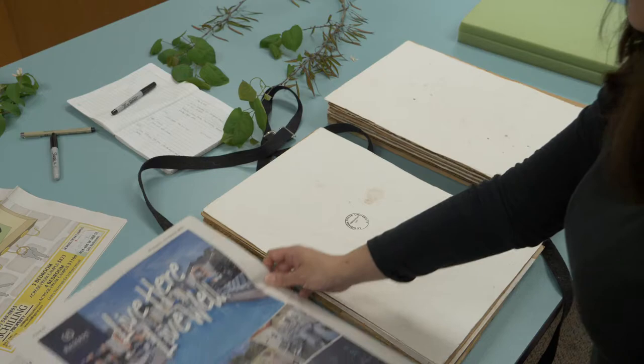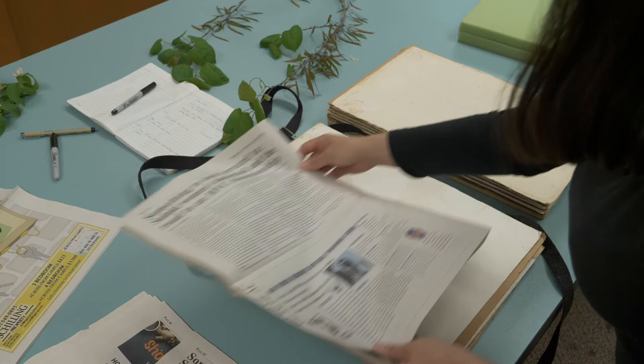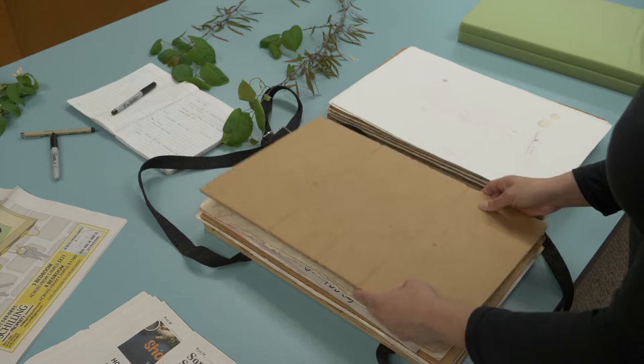Let's put them in the press. As I said, one specimen, then we make a nice sandwich. We put another blotter here, again the specimen, and again another blotter, and then a corrugate.